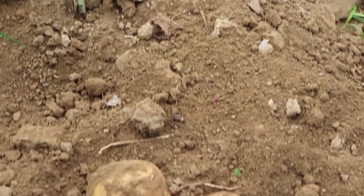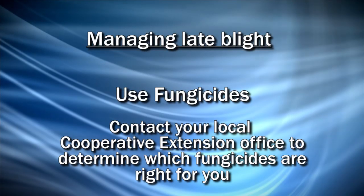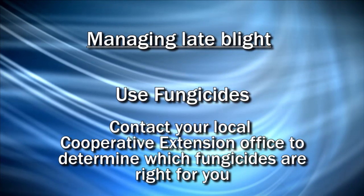The second thing is you can use fungicides to actually control or try to manage the disease. You want to talk to your local cooperative extension about what the best thing is to do for you. But a lot of times with either tomatoes or potatoes, what you end up having to do is destroy the organism as much as you can see it.